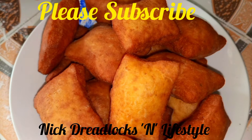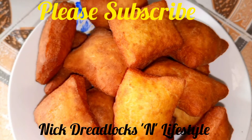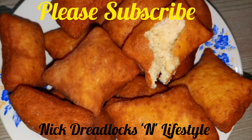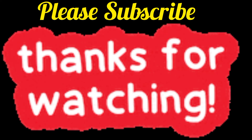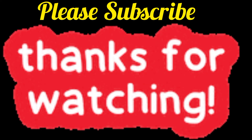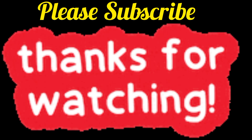Those are our mandazi — golden brown and an easy recipe that doesn't take lots of time. If you look at one, it is well cooked inside. Let me know what you want us to try next time. Thank you so much for watching. See you next time, and remember to subscribe, like, and leave a comment.